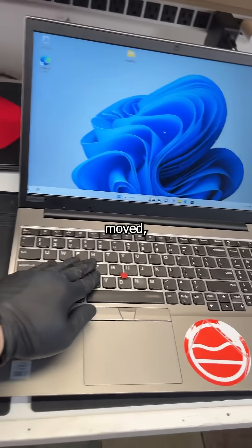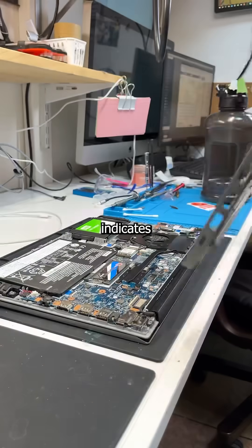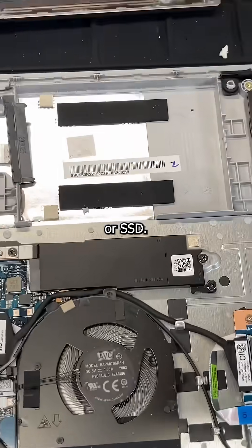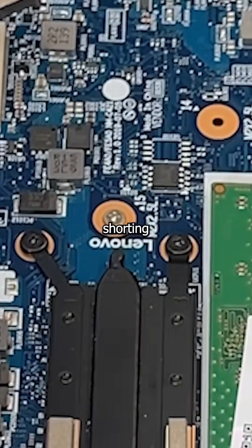Any time this laptop is moved, it freezes up like your brain when watching my videos. Normally this indicates a problem with the RAM or SSDs, but after ruling those out, I decide to remove the motherboard to see if the top case is shorting it out when moved.